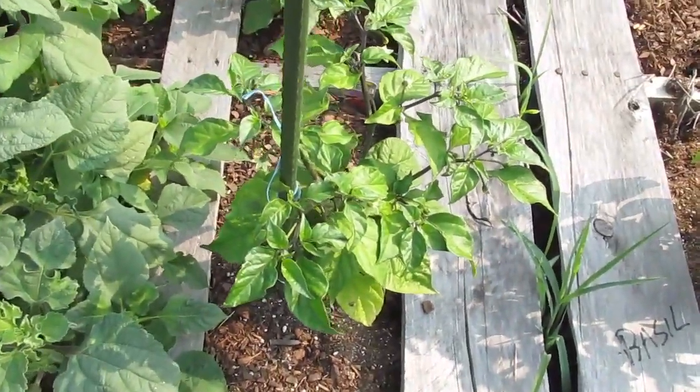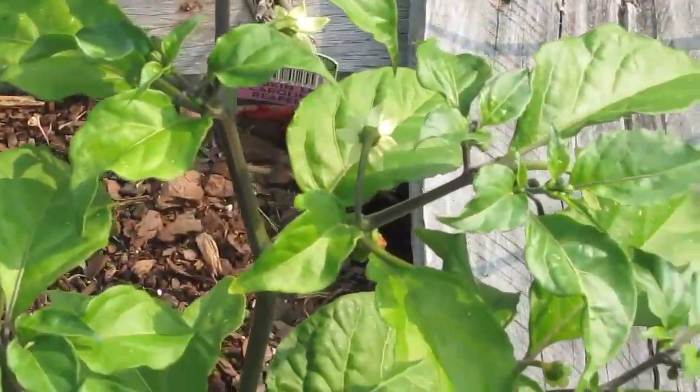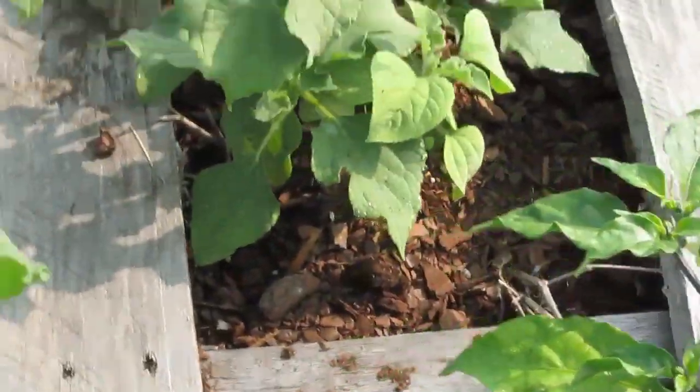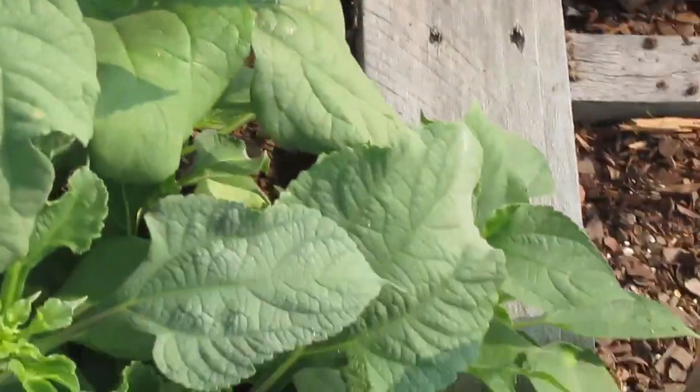This is the Carolina Reaper — it's finally got more than one flower. I think last time you saw maybe one flower on it. Those are gonna be pretty.